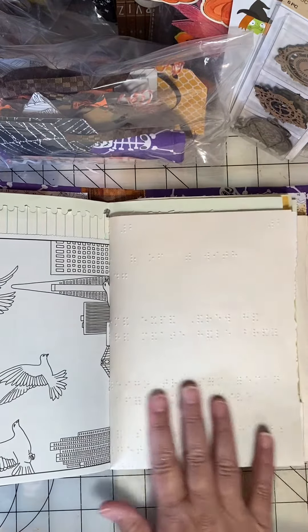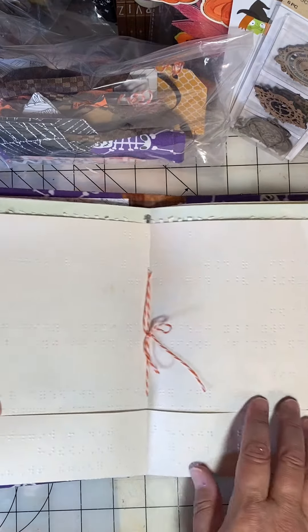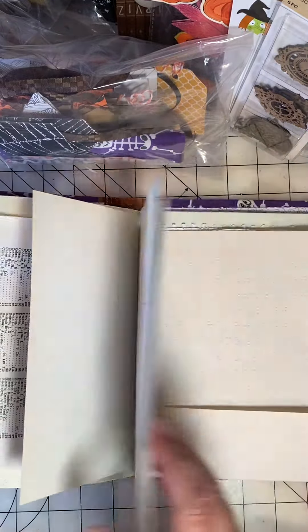She even included some Braille paper and I made a pocket with that. This is the center of the first signature. Here's the second signature.